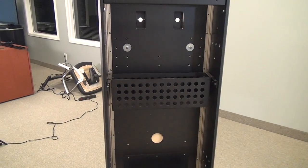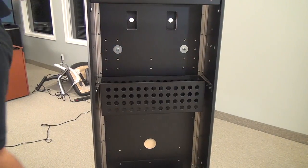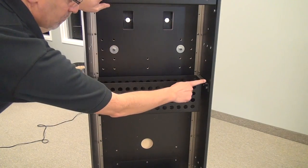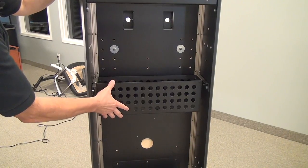Inside the unit, it comes standard with a basket. This can hold any codec, equipment, whatever — but it has three rack unit rails in there, so you could actually mount equipment instead of the basket. You can take the basket out and put your own equipment in it.